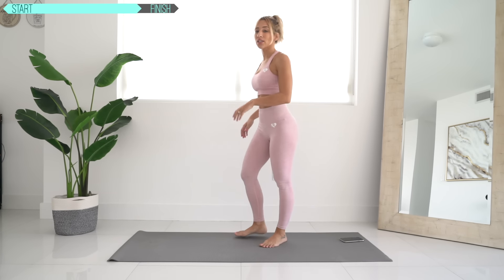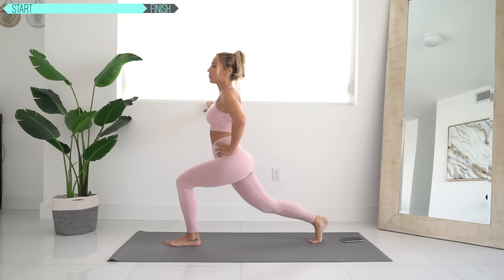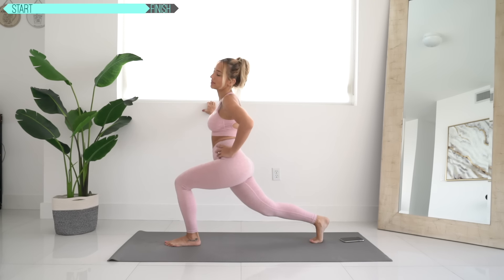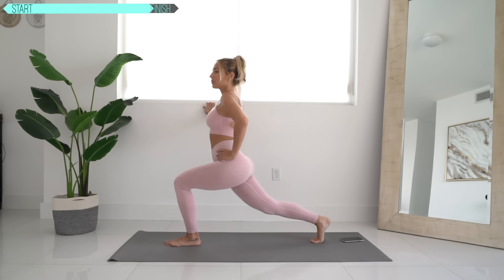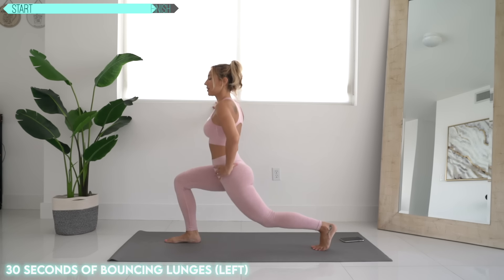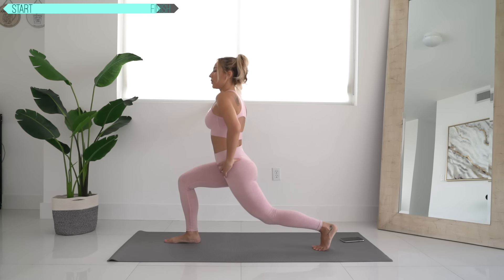Now we're going to do 30 seconds of lunges on each side. Go down into a lunge and bounce. You can hold onto a wall for balance. Other side, and bounce. Other side, and bounce.